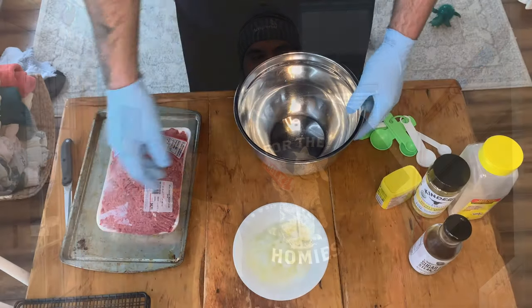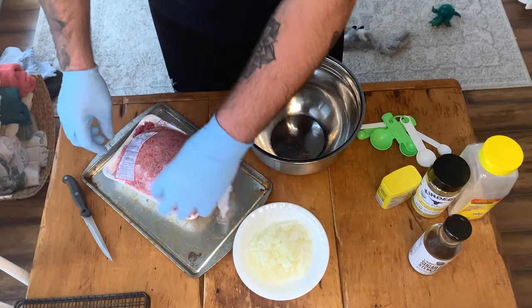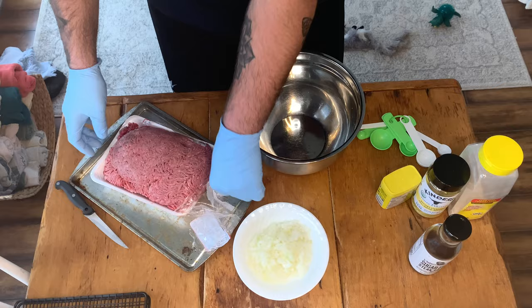Hey everybody, I'm Bill. Welcome back to Big Ol' Bill's BBQ. If you haven't already, make sure you hit that like, subscribe, and the bell icon so you can be updated whenever we post a new video. Alright folks, we're going to be making some savory and spicy meatballs today. Let's get to it.